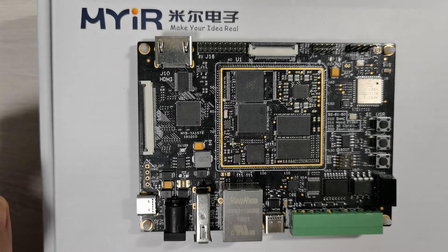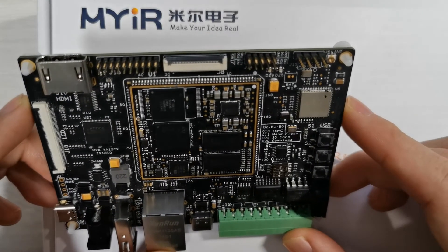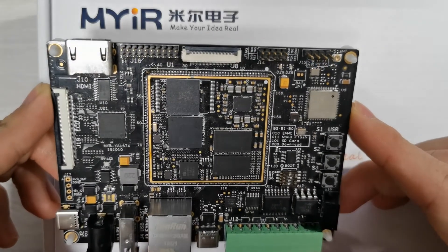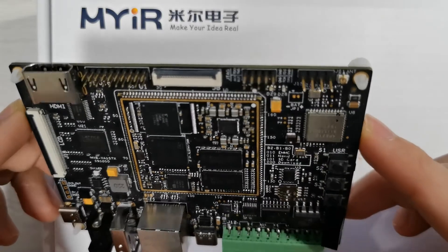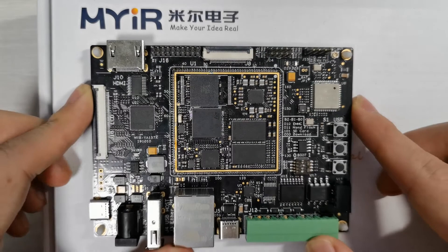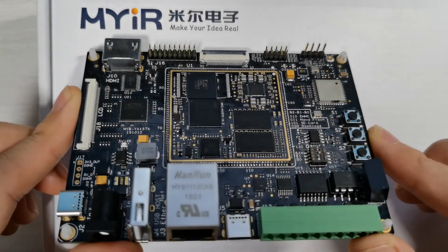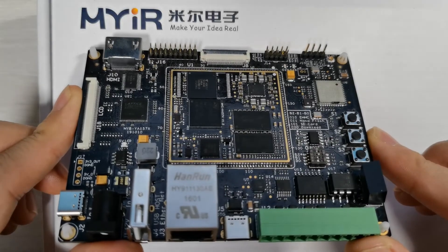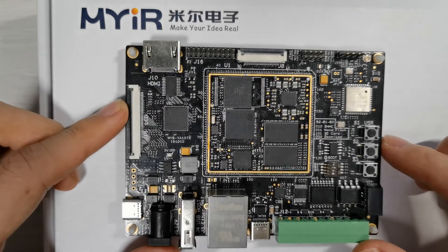The SOM cannot be taken out of the board — it is soldered down using standoff holes. The SOM is an 8-layer design and the carrier board is a 4-layer design. The SOM is a minimum system which houses the main processor, DDR, EMMC or NAND flash, PMIC, and Ethernet PHY.